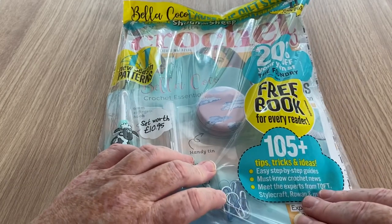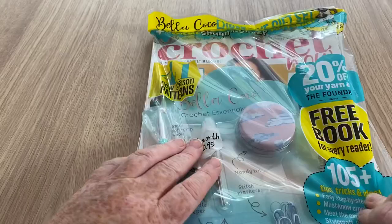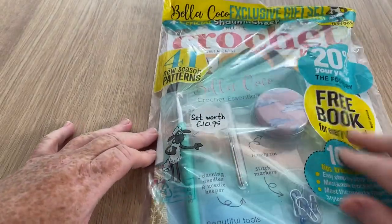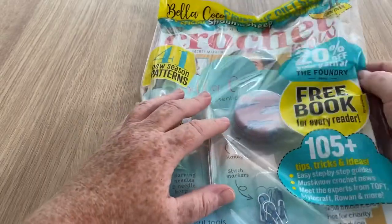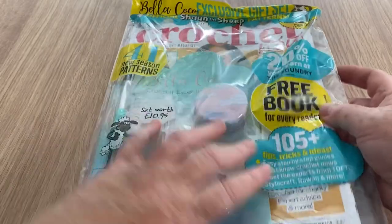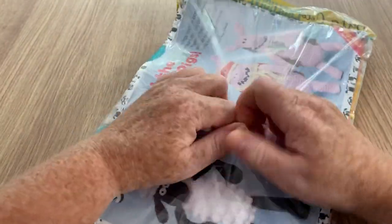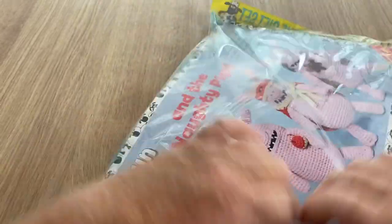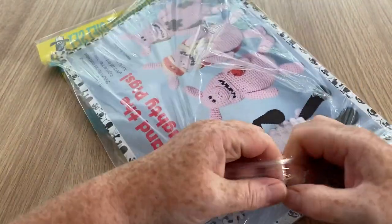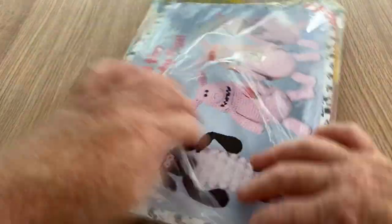There are 105 tips, tricks and ideas, a free book for every reader, and 41 new season patterns. I'm not sure if the free book is in here or if it's something you have to send off for, so let's have a look. While I'm doing that, if you haven't already, don't forget to hit the subscribe button and the notification bell and you'll be notified when there are new videos.